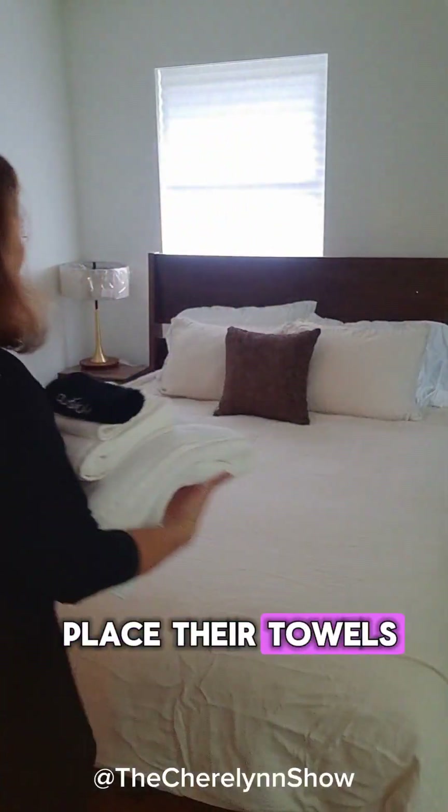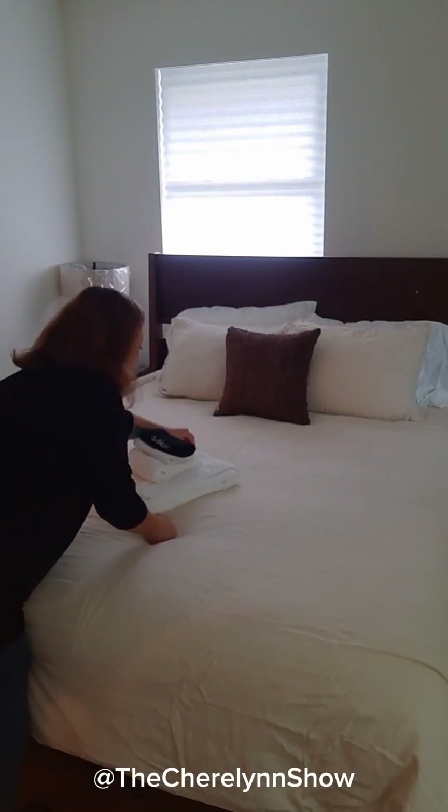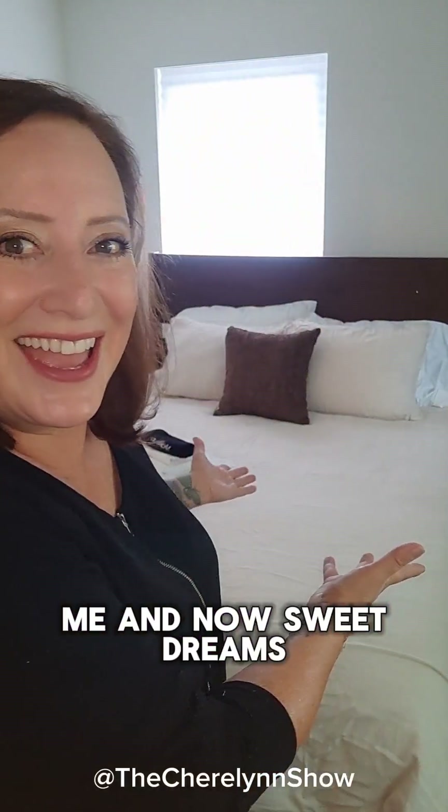Now I'm just going to place their towels. Welcome home. I hope that duvet tip helps you. It helped me tremendously. I love learning something new. Thank you, Verena, thank you for teaching me. And now, sweet dreams.